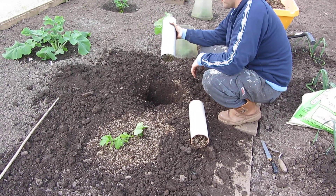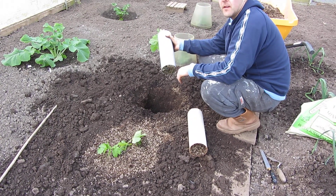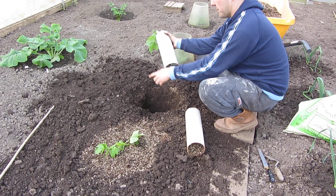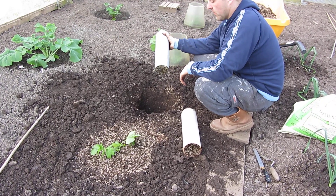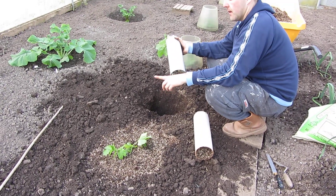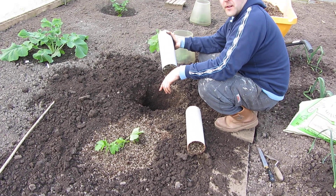We've basically dug out a hole similar to the carrots. These parsnips are going inside the key-to greenhouse, but the carrots have gone inside the cold frame. We've put basically a little mixture of well-rotted manure with some peat and a little bit of the parsnip mixture, which consists of potting compost, vermiculite, and for the parsnips just a little bit of Vitax Q4.